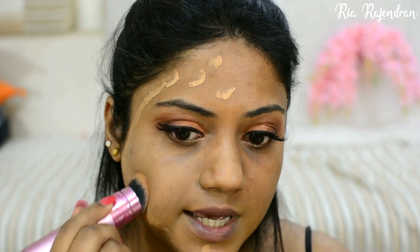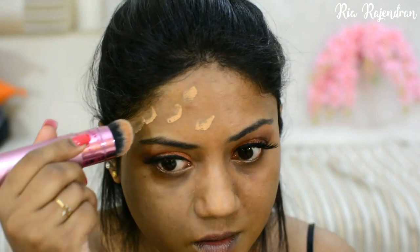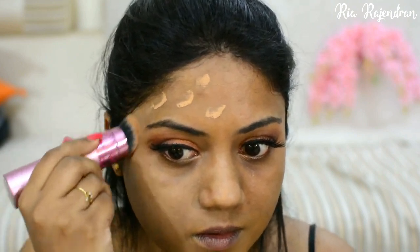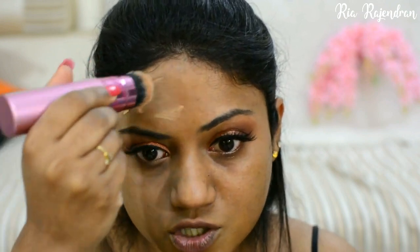So the shade seems to be sort of okay on me. But that means that if you're someone who's darker than me, you are surely not going to find a shade match, because this is the darkest shade available.